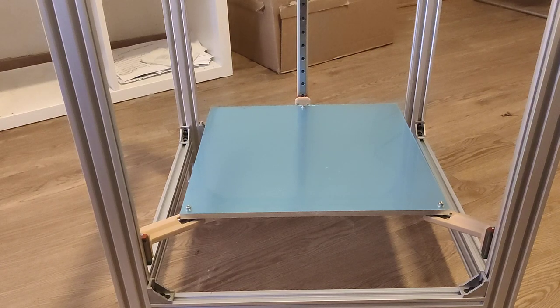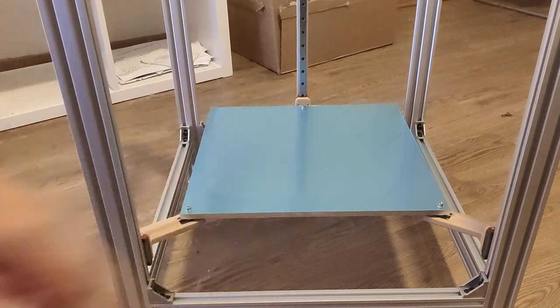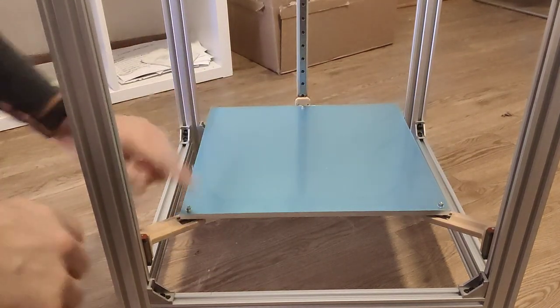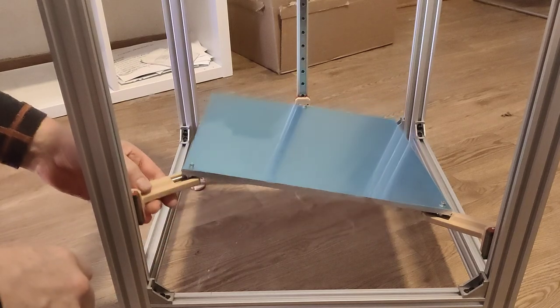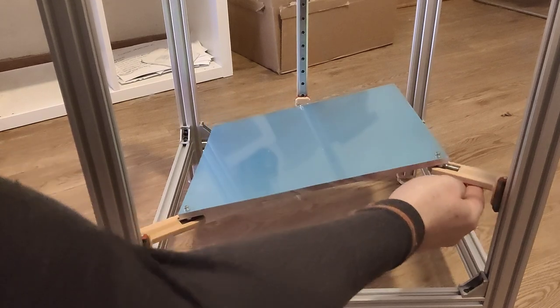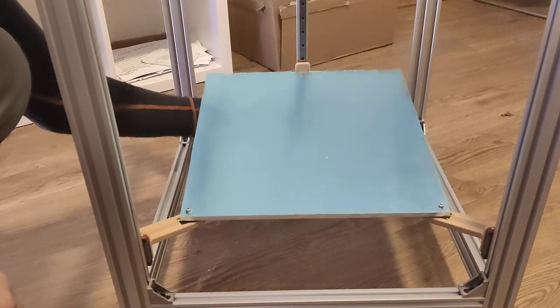Hello guys, a quick look at the kinematic bed lift, Maxwell criteria applied, C-carriers in place, and the ball joints in place, and as we can see, this works as predicted. Very nice.